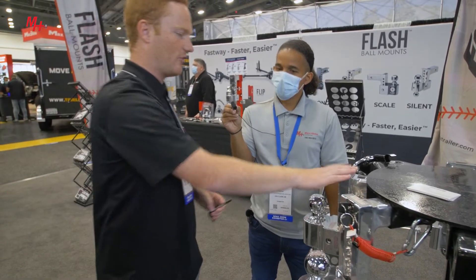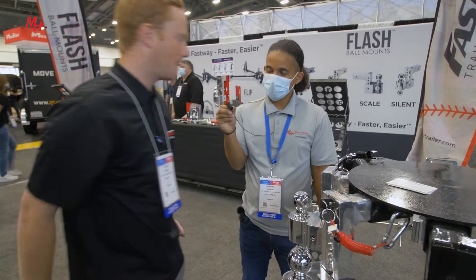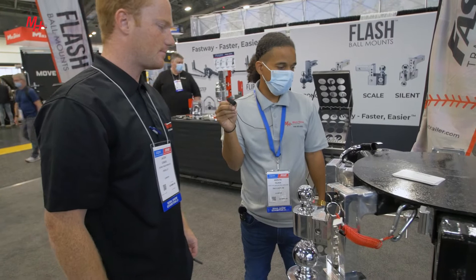The only thing you'll need for this one is a pin that goes through your receiver. If you get a locking pin there, then you're good to go — it's an additional lock that you have. Thanks for taking a look at all of our Fastway trailer products.